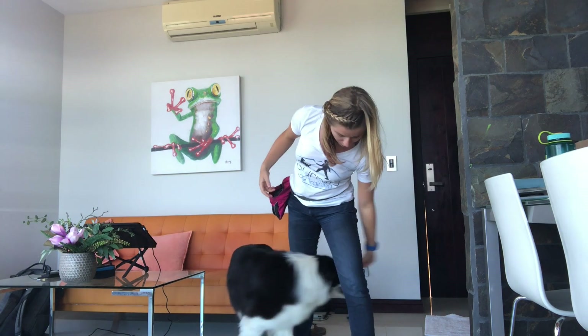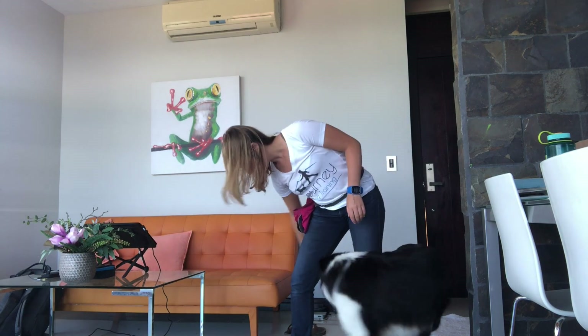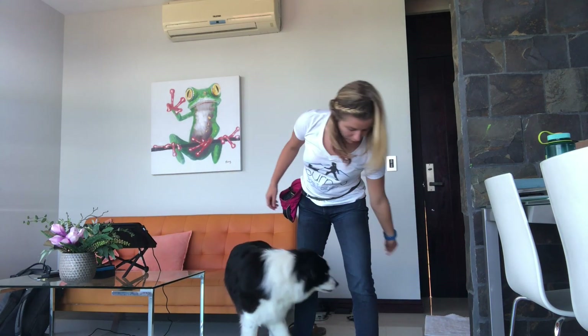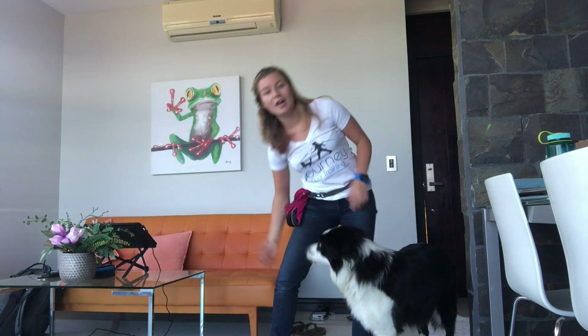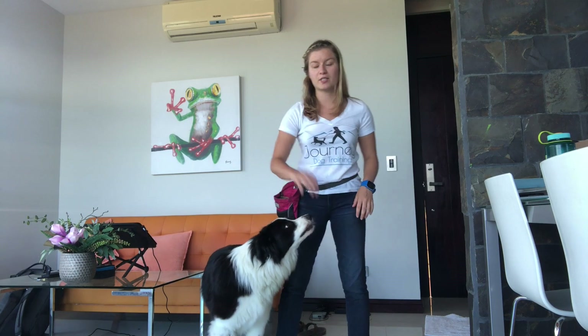After about five to ten reps of that, clear out your hands so you're doing it without any treats in your hands. Get the treats out of your hands as soon as possible so that you don't get a dog who's over-reliant on treats.